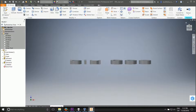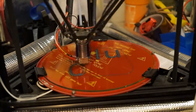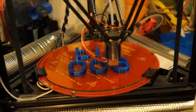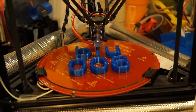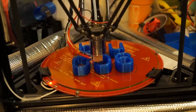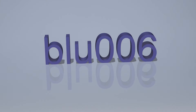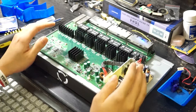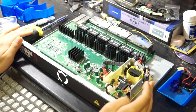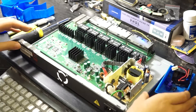We are once again staring into the insides of the Dell PowerConnect 2724. I've gone ahead and just fast forwarded through the disassembly. Here are all the screws and whatnot so I don't lose them again.